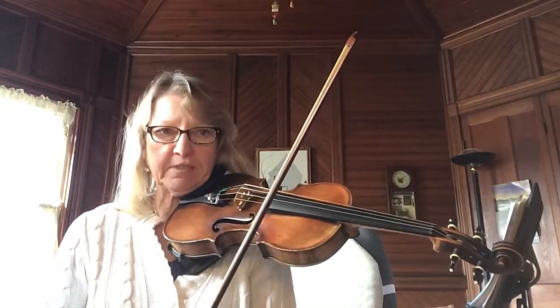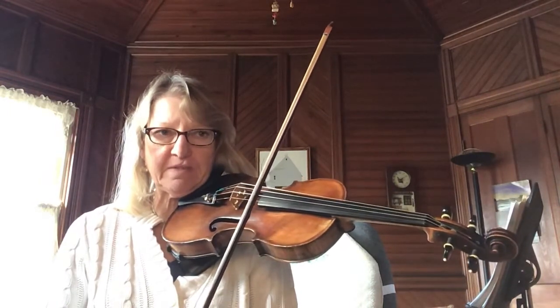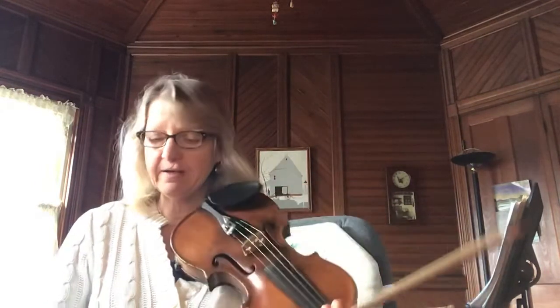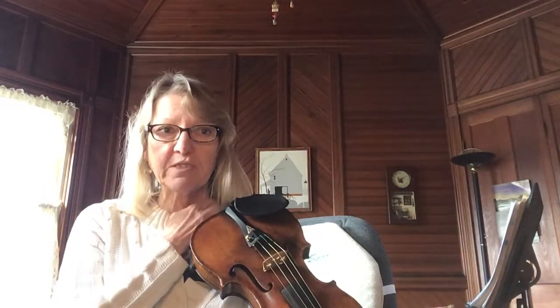Hi there, back again. I don't want to roll today so I'm gonna put out a bunch of videos for all my fiddle peeps. And for those of you following, thank you so much. I'm glad you enjoy what I do here. It's just a way for me to help out folks who might want to do a little bit slower practice.